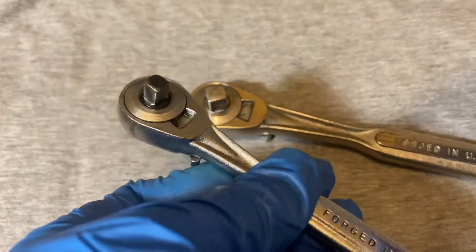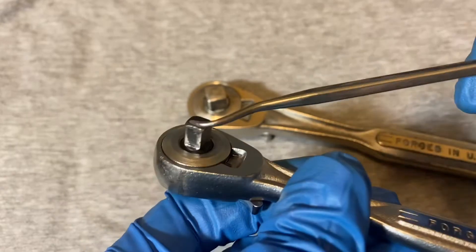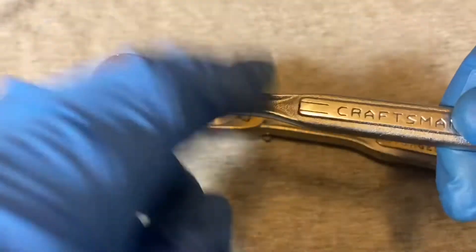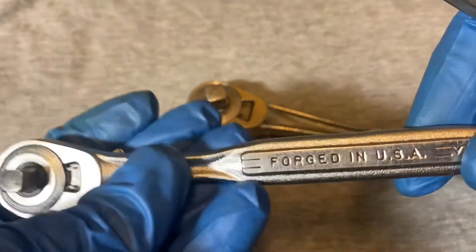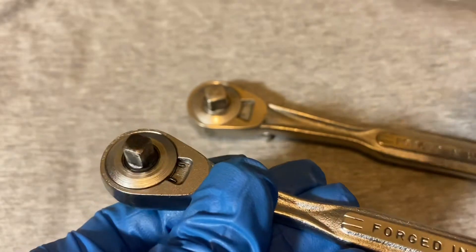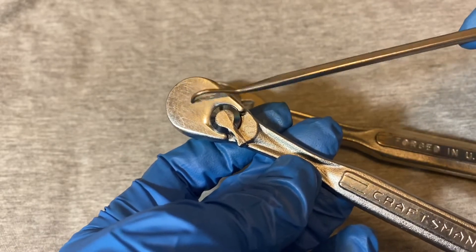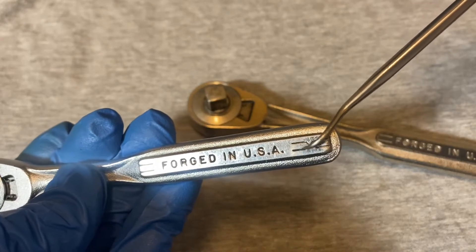They both say 'Forged in USA' and have the double Vs — so that's a similarity. Another way of telling these apart: later on, Craftsman — or East Coal — I think this was before that, this must be more drop forge. More drop forge turned into East Coal around the time when the quick release first came out. This must be when there was still More Drop Forge, because you see the two lines on each side of the V.